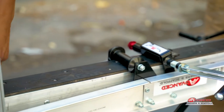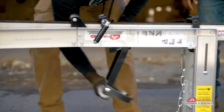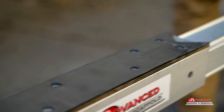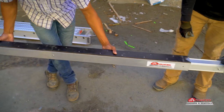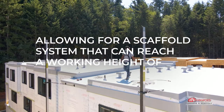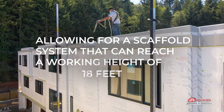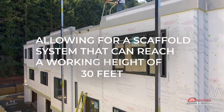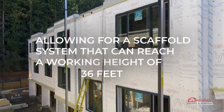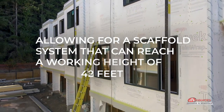Make sure the rubber pad of the pole is facing the back of the pump jack where the roller and brake can make contact. Poles are joined together using a pole insert connector, allowing for a scaffold system that can reach a working height of 12 feet, 18 feet, 24 feet, 30 feet, 36 feet, 42 feet, or a maximum of 48 feet.